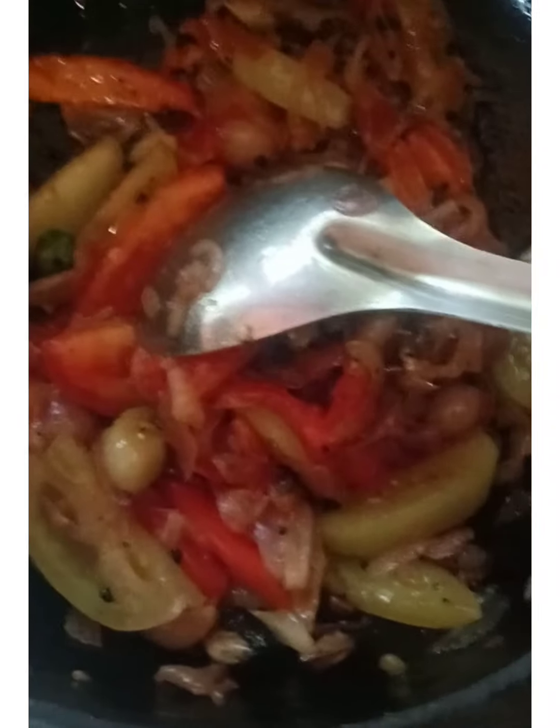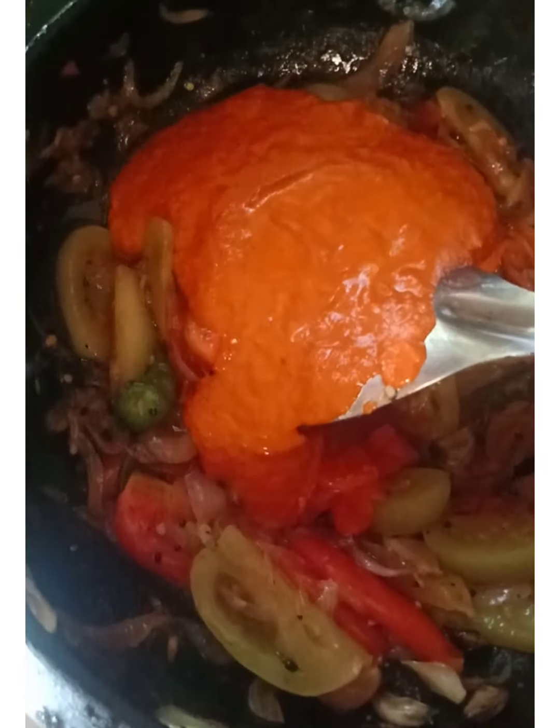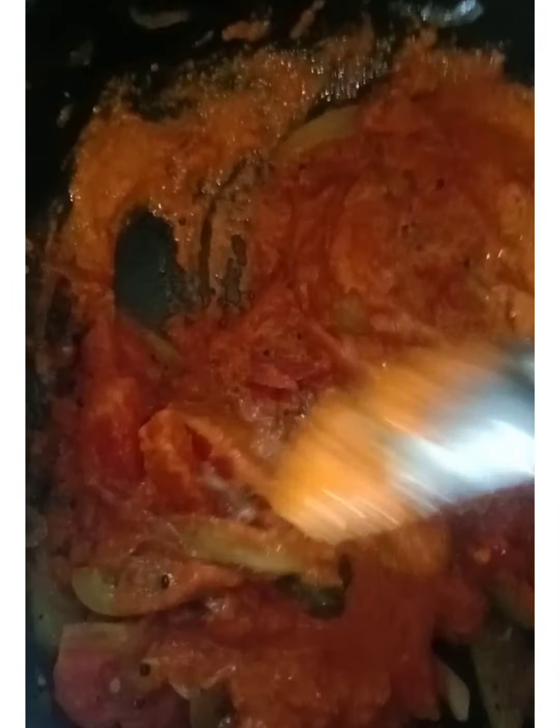We will cook a whole lot of water, a little more than the whole thing. After we cook a whole lot, we will cook a whole lot of water.